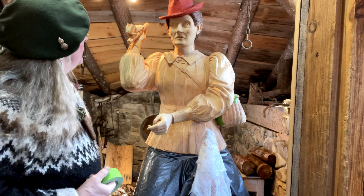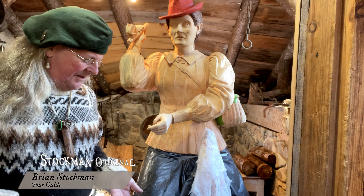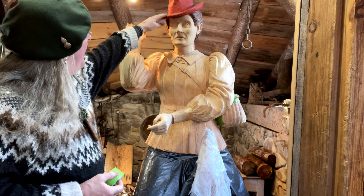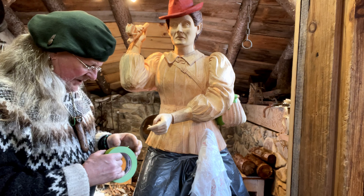Welcome back to Fly Rod Crosby. Benjamin is here to help — you can't hear him but you can hear him. I have started staining; you saw the red hat. Now I'm going to do her blouse.